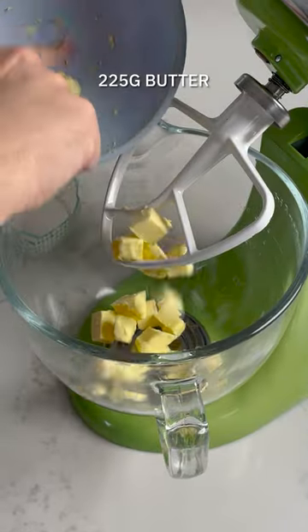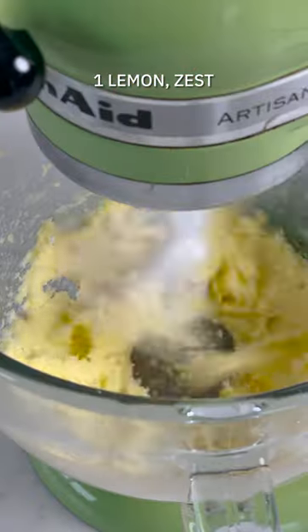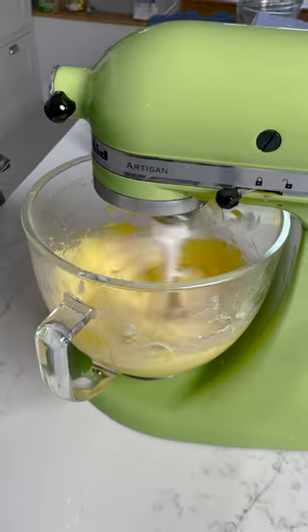Start off by making the batter: a little bit of softened butter, some caster sugar, some lemon zest, and you're going to beat that until it's light, soft and creamy before you add your eggs in, one at a time, beating after each addition.